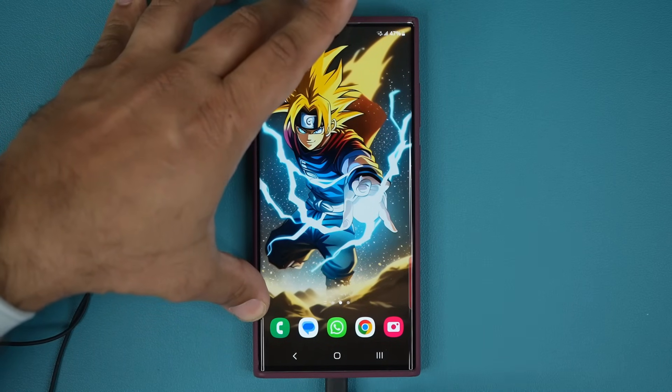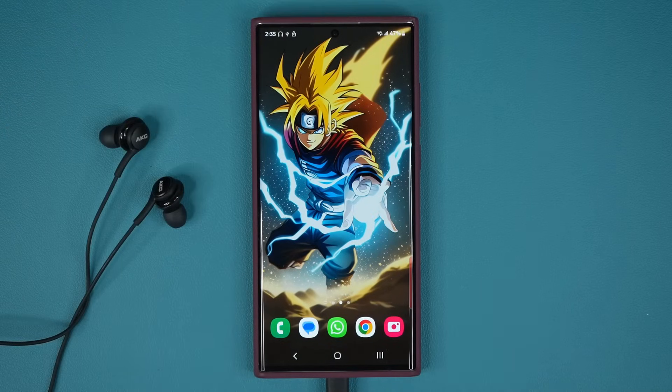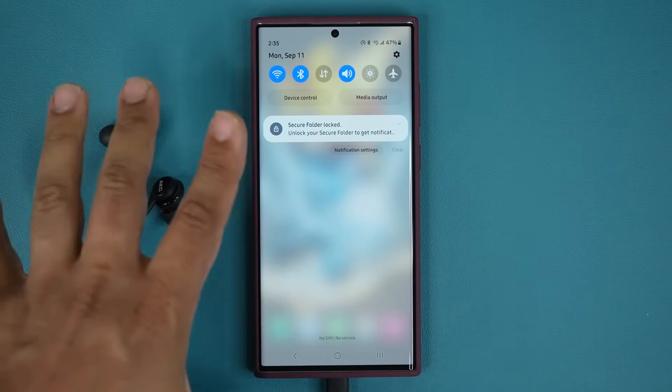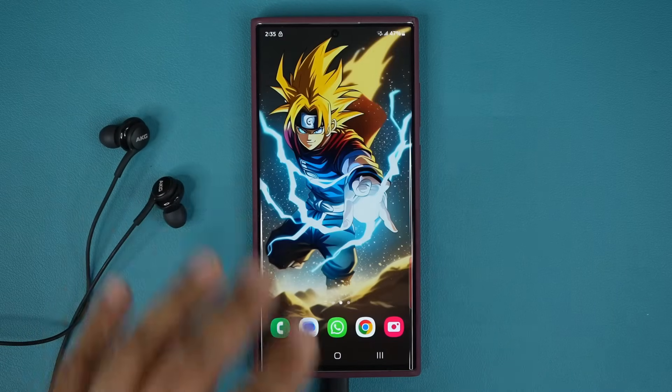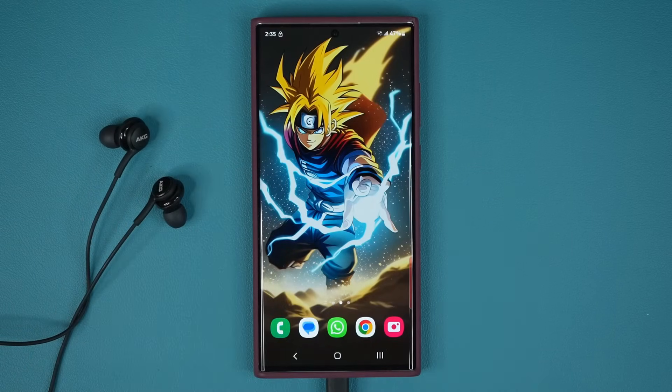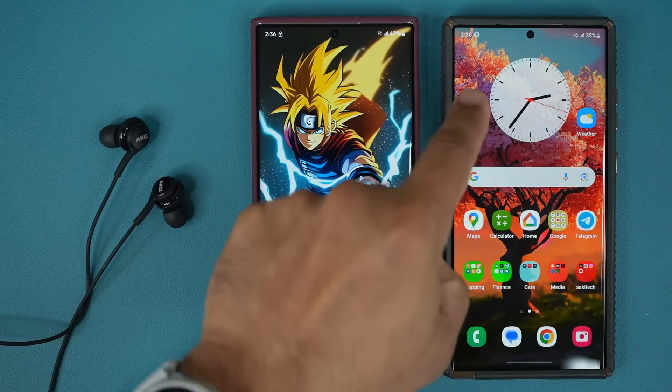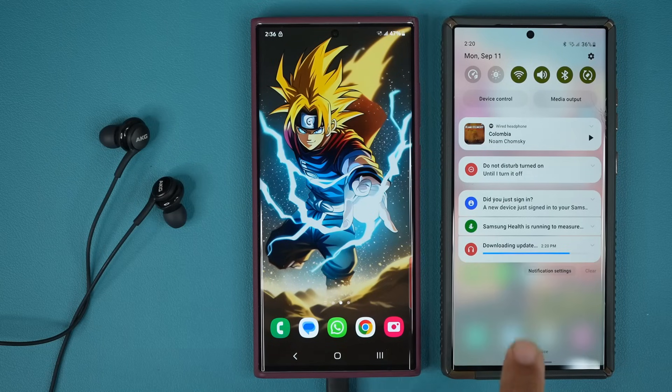What's going to happen is — in my case it already happened, so nothing is going to show up here because my update is already applied. But in your case, what's supposed to happen is this — I took a screenshot on this phone while it was happening, so if I go to my gallery, this is what you're going to see.